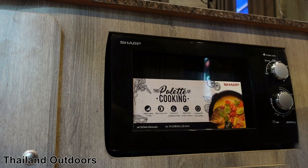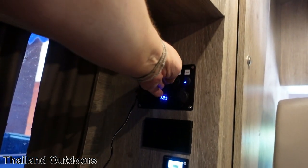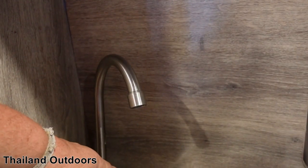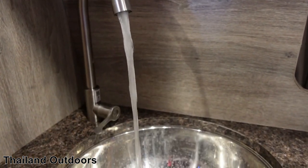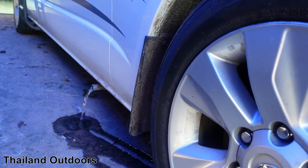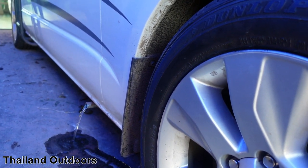I'll show you the water — the water pump is a bit loud, actually really loud. There's plenty of power, and it drains right here behind the driver's side tire. The sink and the shower drain in the same place — so no gray water tank at all. There's the bathroom with the light on.